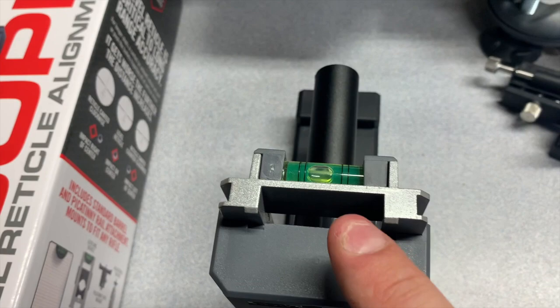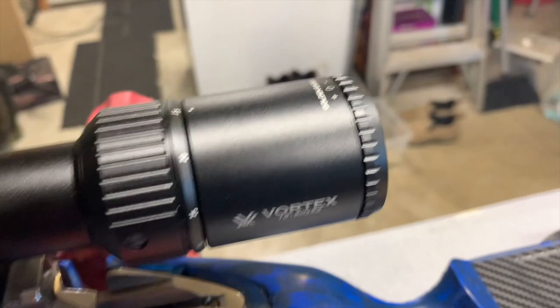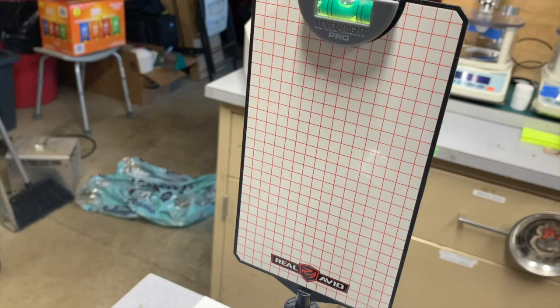The concept is that your barrel and your scope all get squared up and leveled. Then you shine the flashlight through the objective and out the eyepiece onto a grid, where you can turn the scope and align your reticle so that it is perfectly horizontal and vertical.